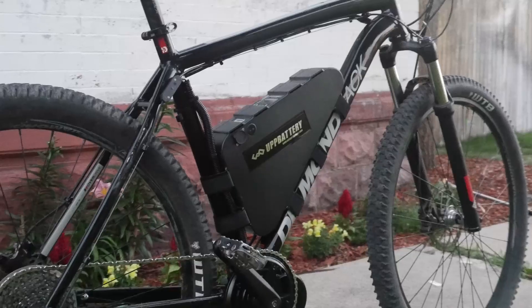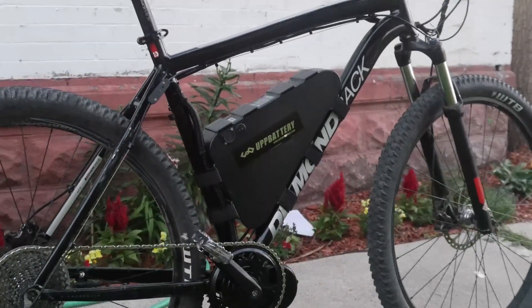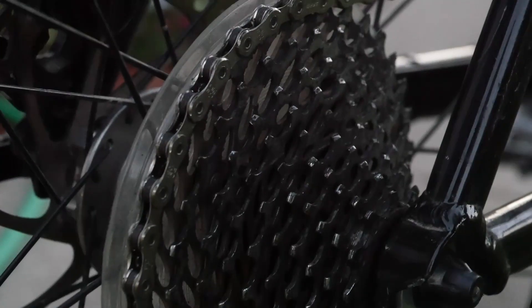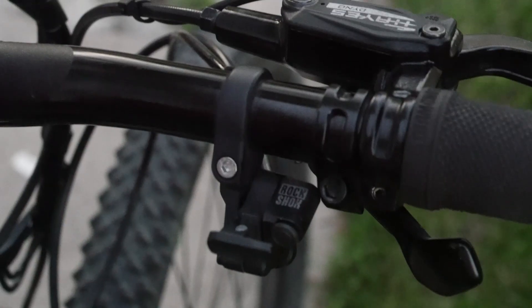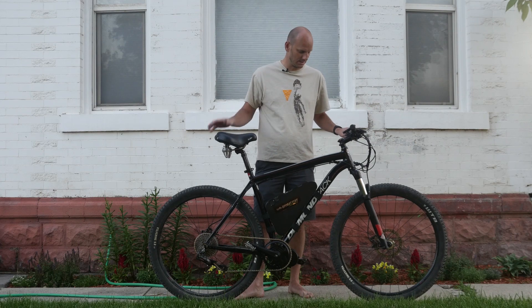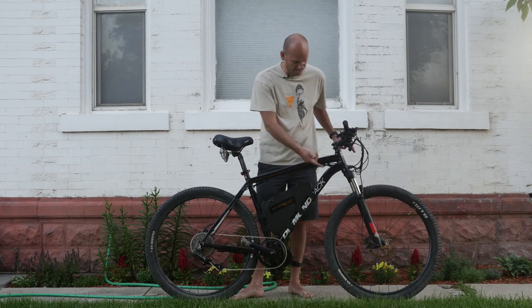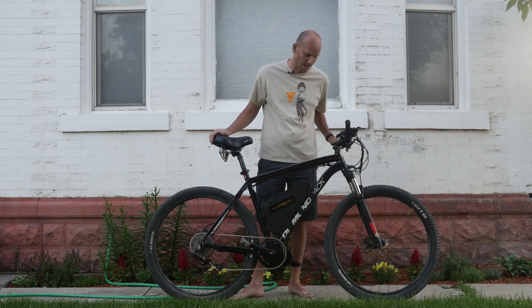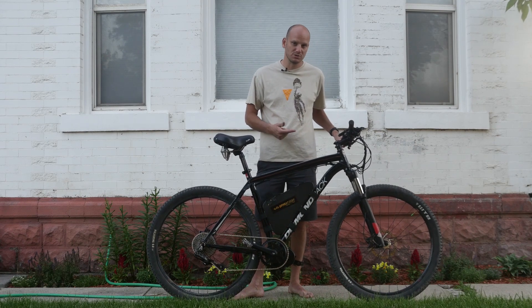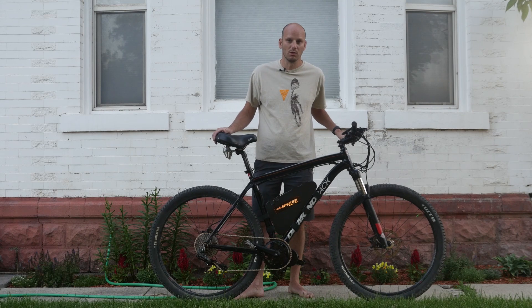It's a Diamondback Overdrive XC. It's got hydraulic disc brakes, a 1x10 drivetrain so it's got a huge gear ratio — plenty of gears to work with. It's got a remote lockout for the front fork, which is really nice for when you're going off-road or on-road — you can switch between the two. It's got a RockShox front fork, which is high quality. It's got 29-inch by 2.2 wheels, so these things will just roll over everything.